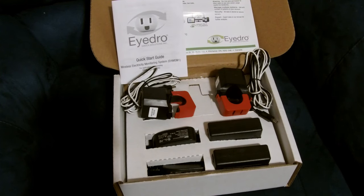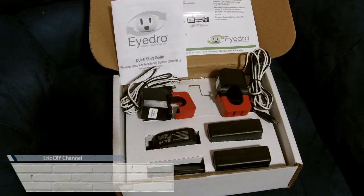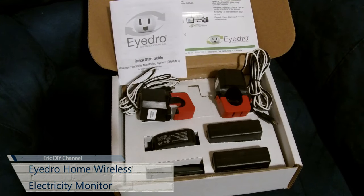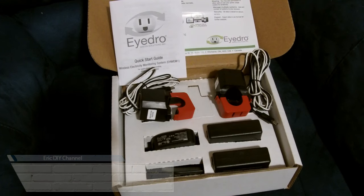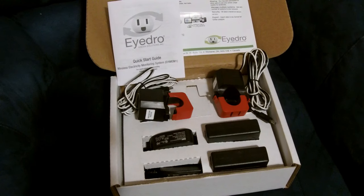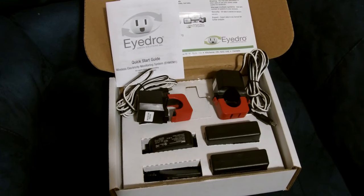Hello YouTube, Eric DIY with another review for you. Today we're going to review the IDRO Wireless Electricity Monitoring System, which is basically a real-time electricity monitoring unit. It tells you how much energy you're using on circuits or in your house, and that all depends on where you install it.